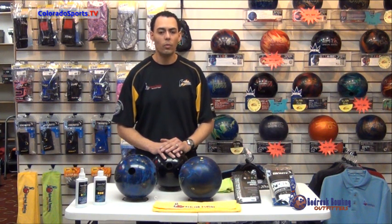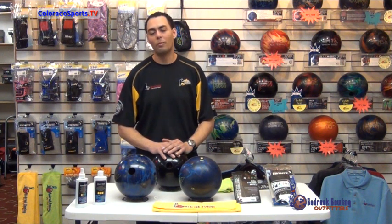I want to talk about some products that Powerhouse has come out with that are just great — we believe in them. I try to make sure that we train our customers who come into the shop to take care of their bowling ball properly, whether it's a $119 reactive ball or a $209 high-performance ball.